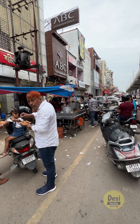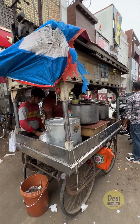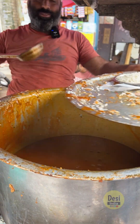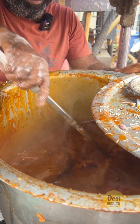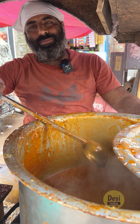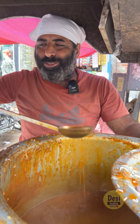People come from far just to eat this Chole Chawal. My uncle made a lot — 6-7 plates — and it was finished in no time. So guys, let's check this. This is my special recipe Chole Chawal. I think people need to eat something good. Everything about this is special Chole Chawal.